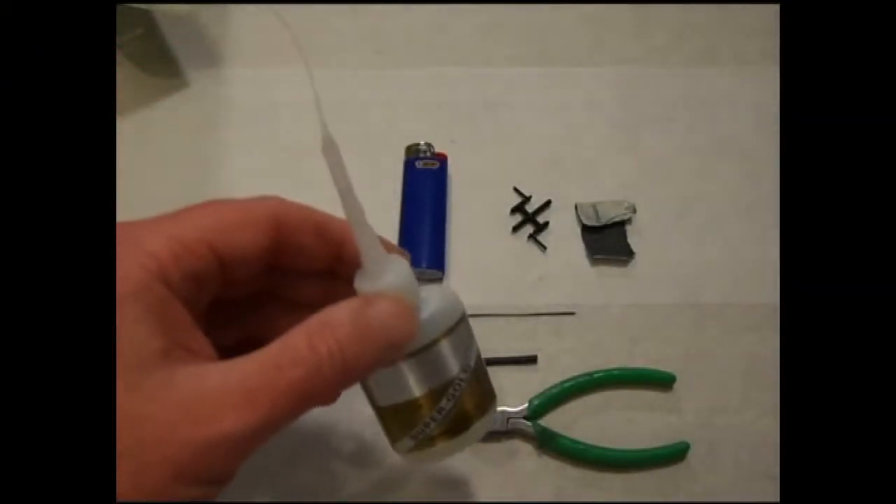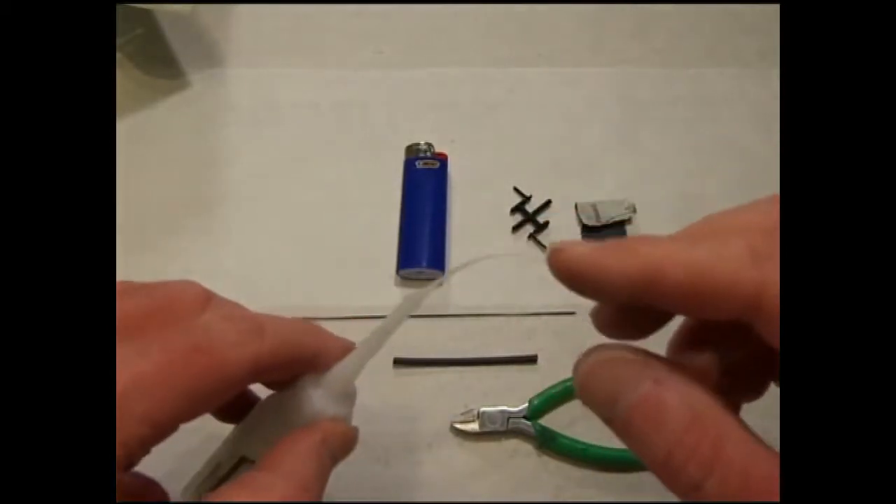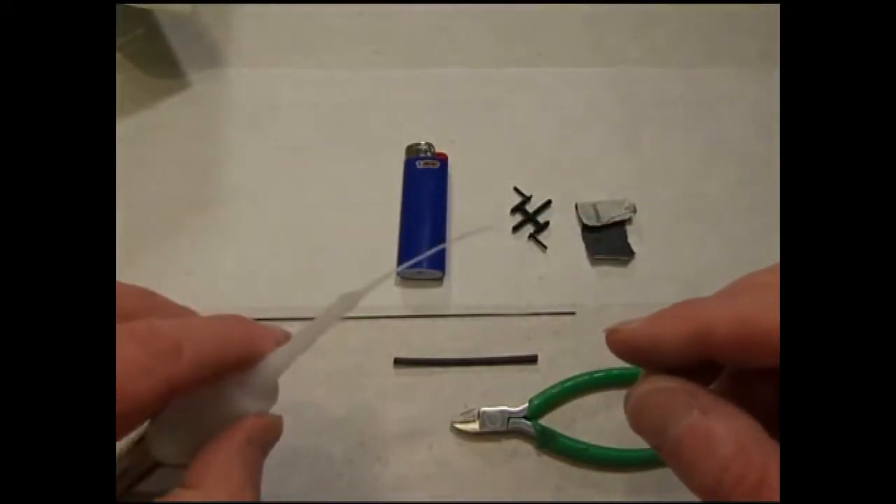Today we're going to build some control rods. You'll need some thin CA. It does not have to be foam safe, but it is important to have a fine tip applicator.